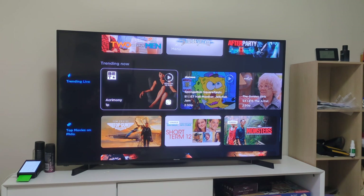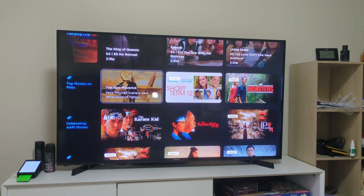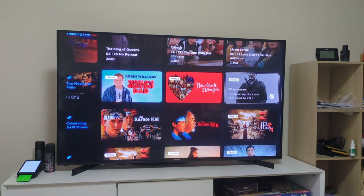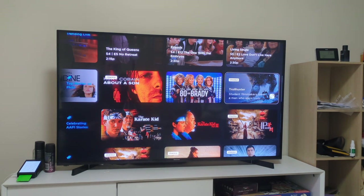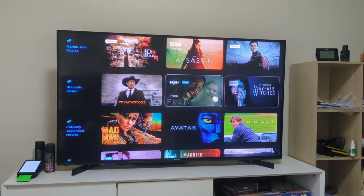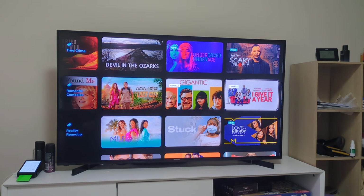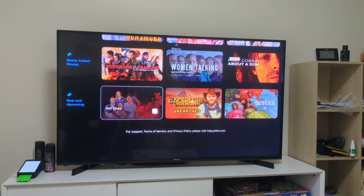Then you've got trending live - something live on TV right now that's currently trending, so a lot of users are watching that particular show. Then you've got top movies on Philo. This can be movies through Crackle or from one of the network channels. The majority will be from Crackle if you don't subscribe to Stars or something like that - about 90% of that is from Crackle. Then you've got cool series, true crime, romantic comedies - it goes on and on. That's basically home.